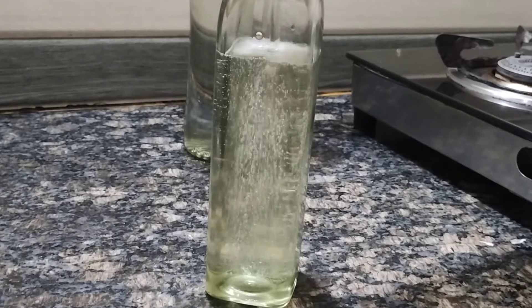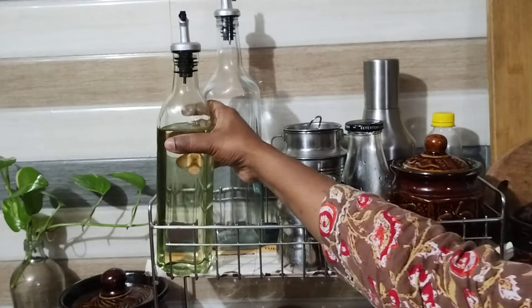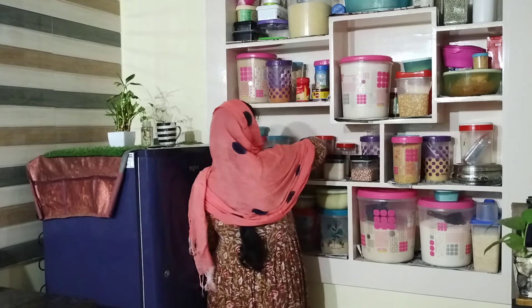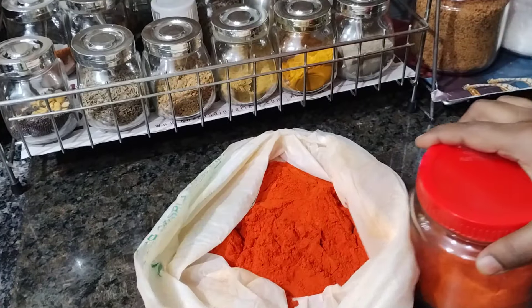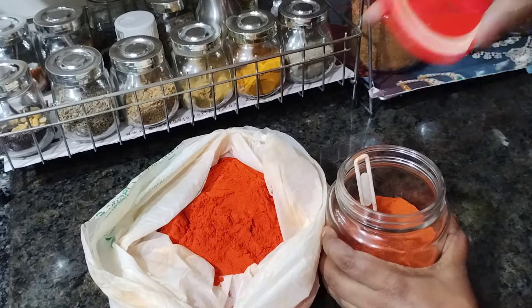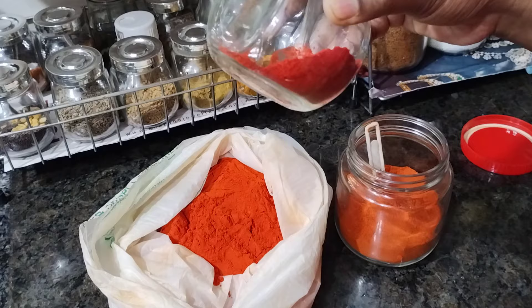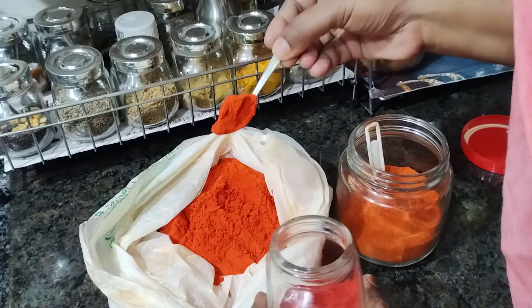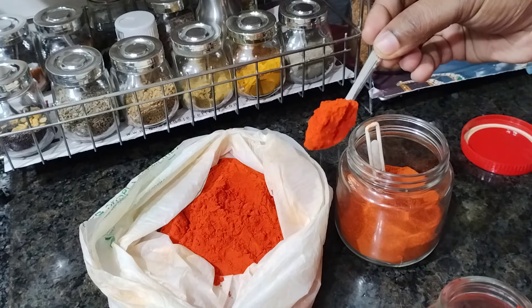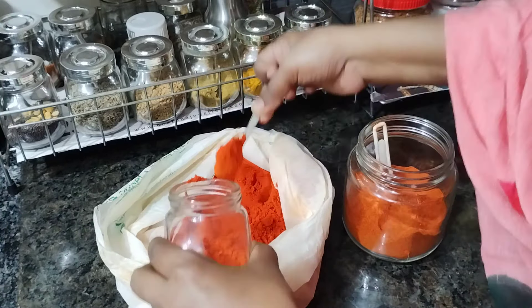The water is dry. The water is very dark and light. It is very dry. We have to test it.